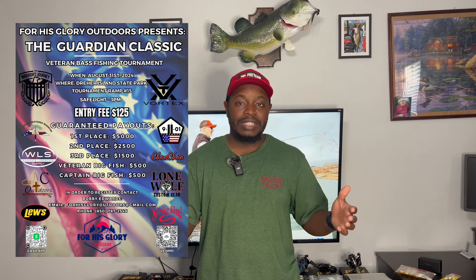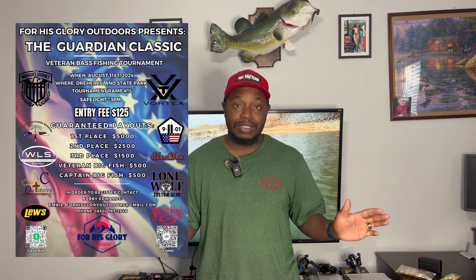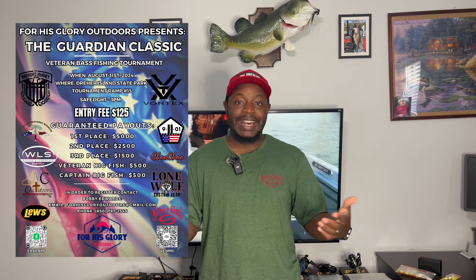Reach out to Bobby Edwards if you want to fish this event. If you're in the Columbia, South Carolina area — Saluda, Lexington, Chapin — and you don't know who Bobby Edwards is, you definitely want to hear his testimony. He's a down-to-earth believer and retired military. We just got out of Fourth of July, but we can't forget our service men and women who protect this country. The Guardian Classic is the last Saturday in August — definitely check it out.